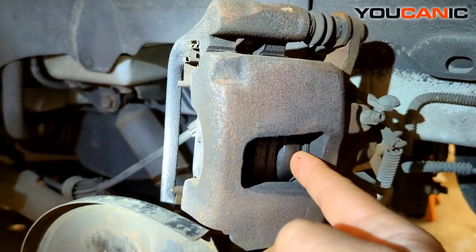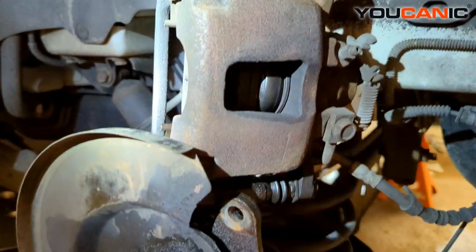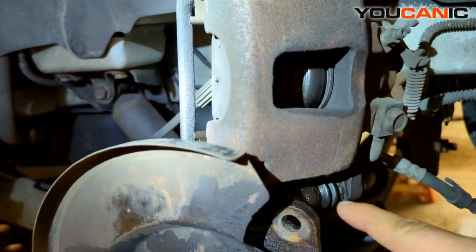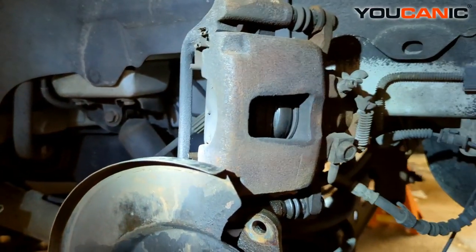Brake fluid should not leak out outside through the seals. This is the piston that pushes the brakes out, but you can see if you look down there, there's all that leak — and that's not normal. That brake caliper needs to be replaced.